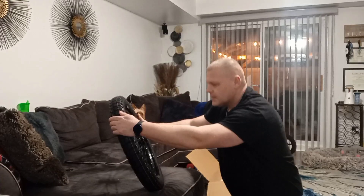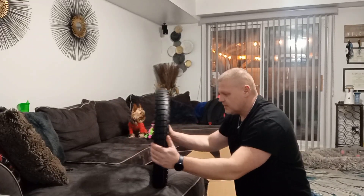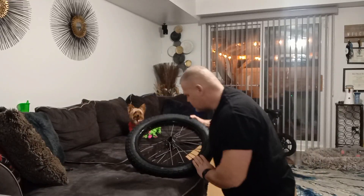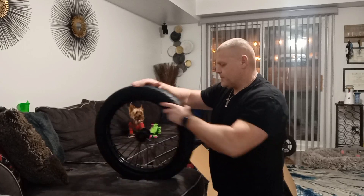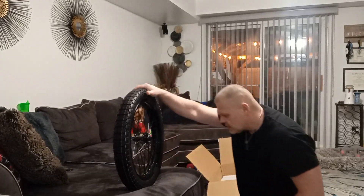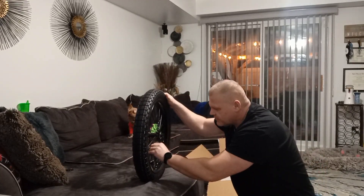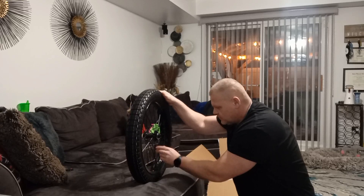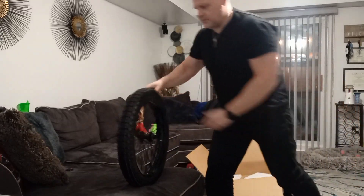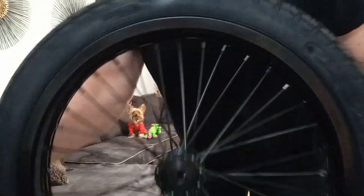This is 1.85 by 17. This is supposed to be 110mm by 20. I'm definitely gonna have to tighten the spokes, but other than that she looks beautiful. Look at that guys — not too heavy.